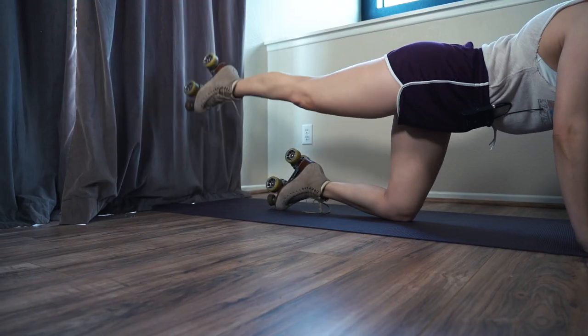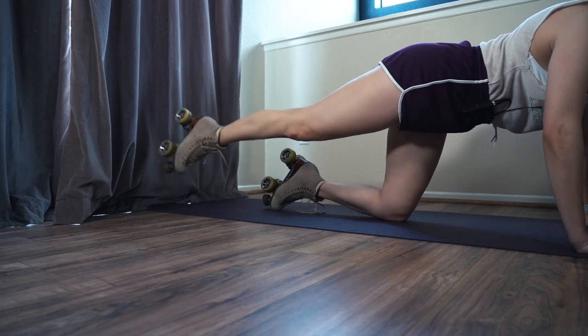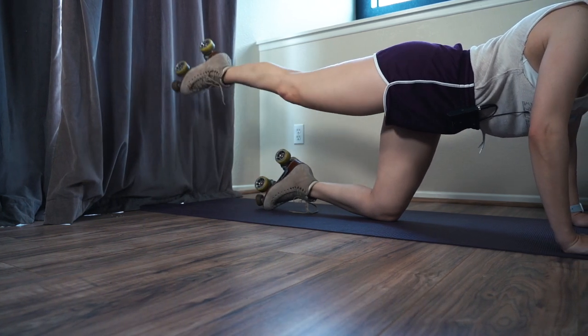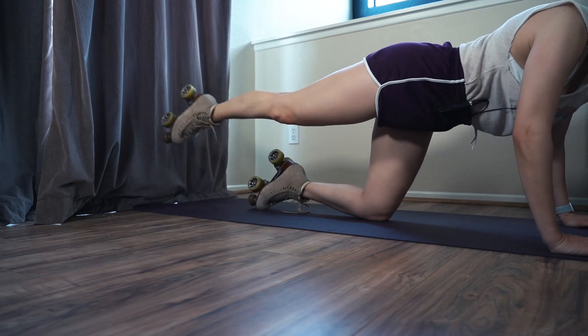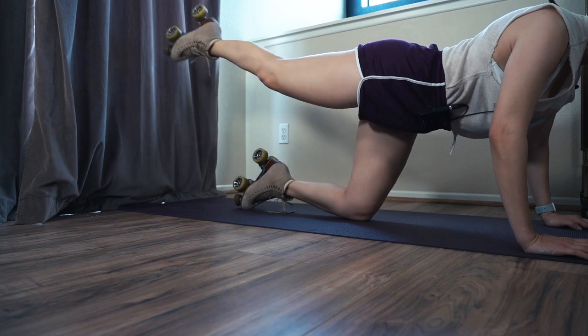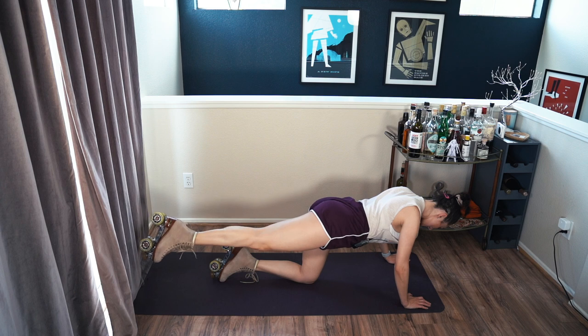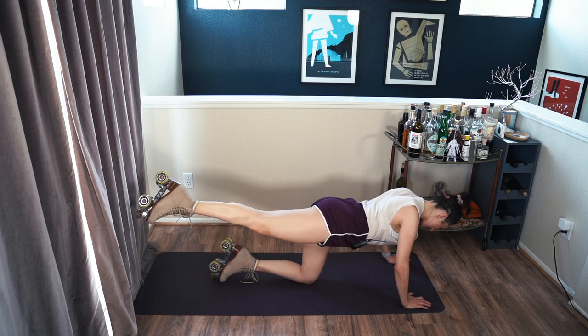Try to keep your hips square to the mat, shoulders square to the mat. Last one — now change direction. Try to use just your leg and your booty. Six, seven, eight, nine, and ten.